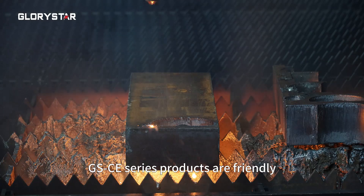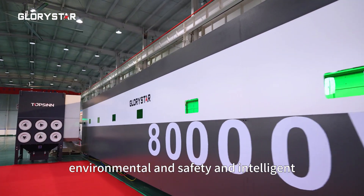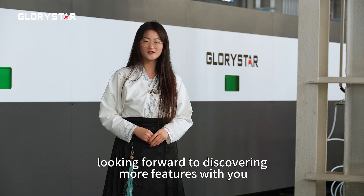GSCE series products are friendly, environmental, safe, and intelligent. We look forward to discovering more features with you.